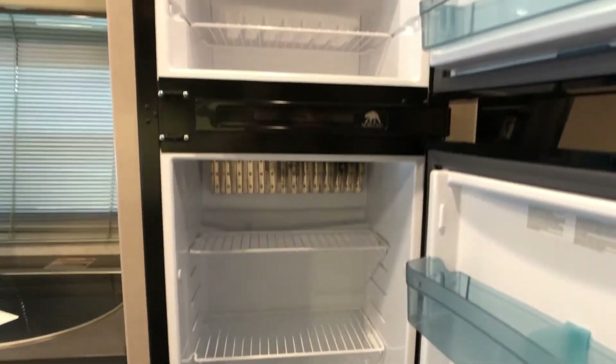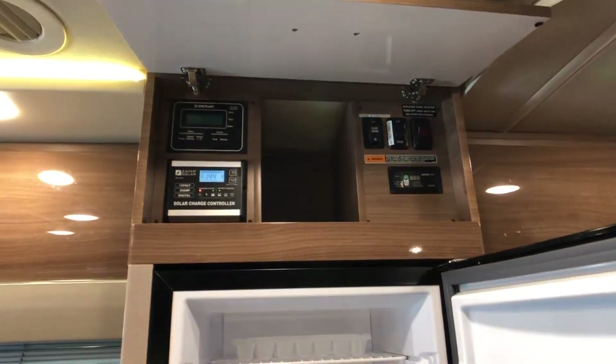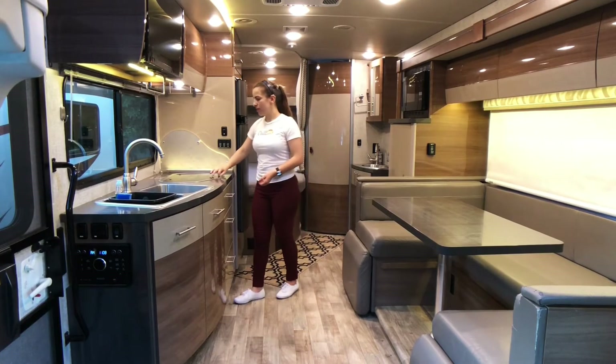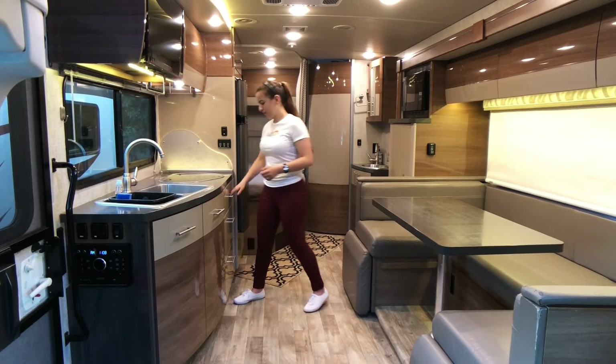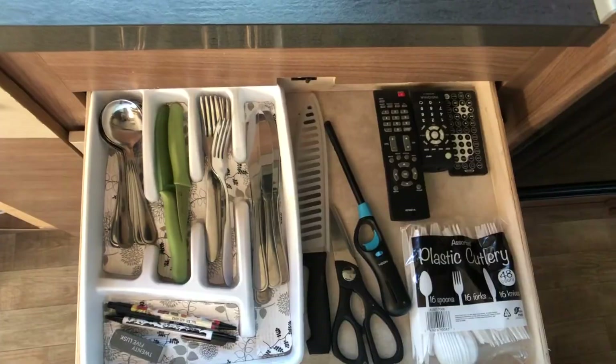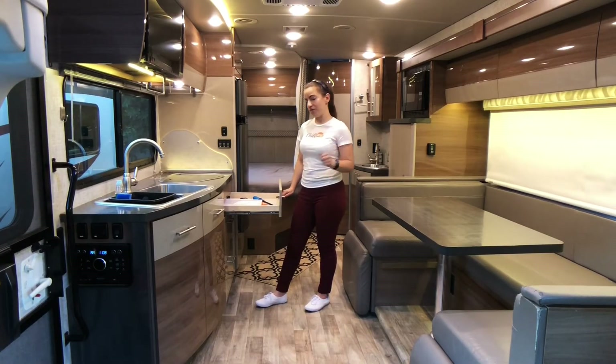There's the refrigerator, the freezer, and the second control panel. There's also a dual-range gas stove top. All of our vehicles come fully equipped with everything you need for cooking.